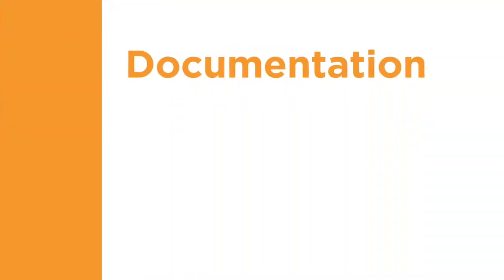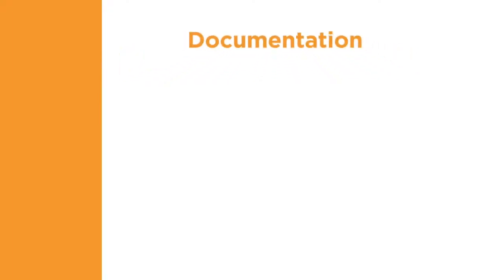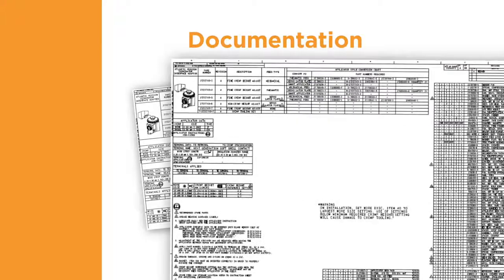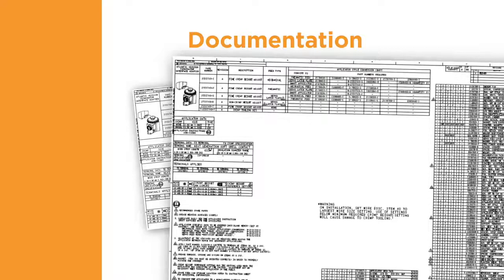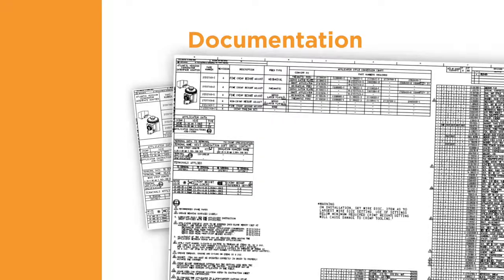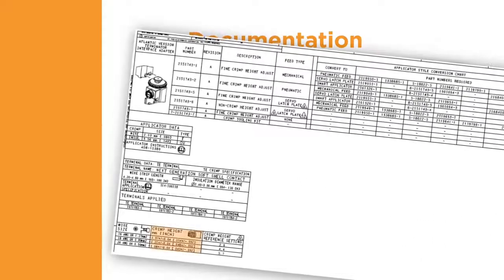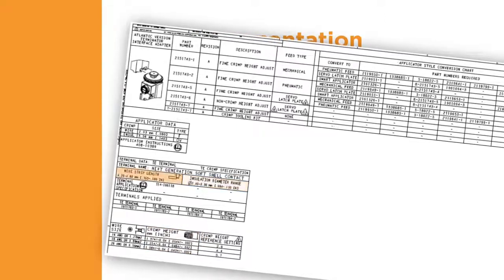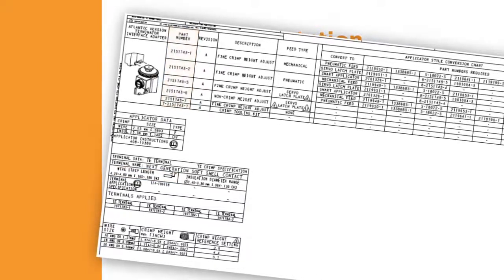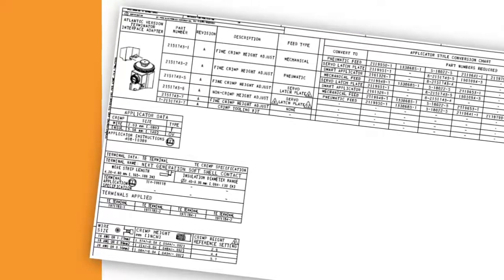Next, we'll review the fifth component of quality terminations, the documentation requirements. At TE, an applicator log sheet is shipped with each applicator. It contains an exploded view, parts list, and other information specific to the applicator. The log sheet provides key information about the applicator, such as the correct crimp height for each wire size, the insulation range, the wire strip length, and the part numbers of the terminals that can be processed with the applicator. Using this information helps assure that the tooling and terminals are compatible to create a quality crimp.